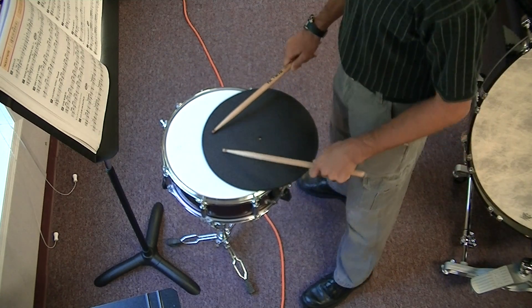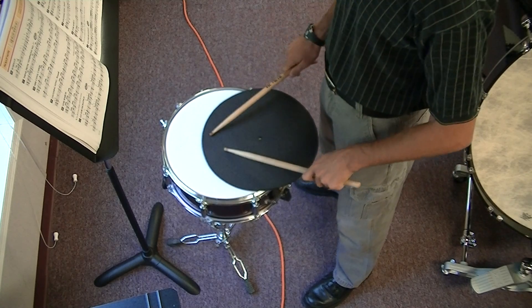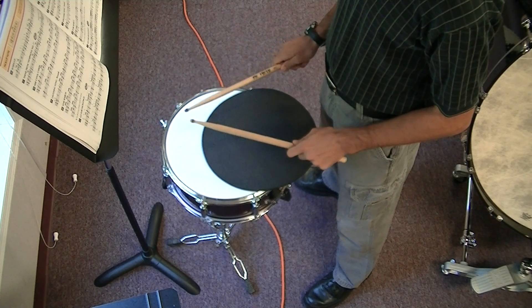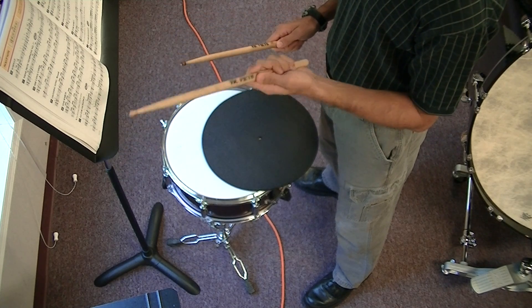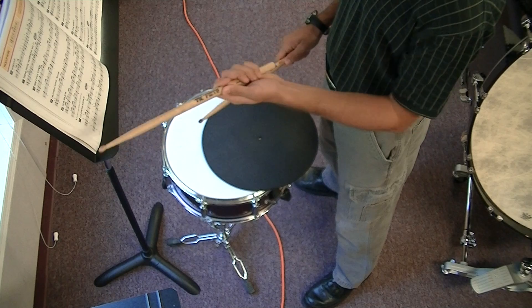Number 58. I want to review something before we play it. When you have your buzz roll, your hand is not gripped all the way around the drumstick.